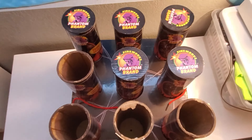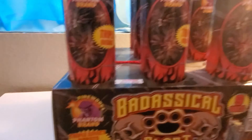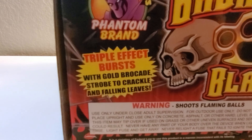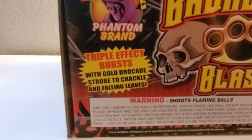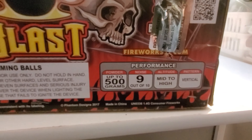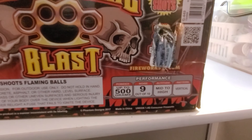It's by Phantom. Got three-inch tubes here. It's got a triple effect burst with gold brocade strobe to crackle and falling leaves. It's up to 500 grams, 9 out of 10 for noise, mid to high altitude. It's a vertical pattern.